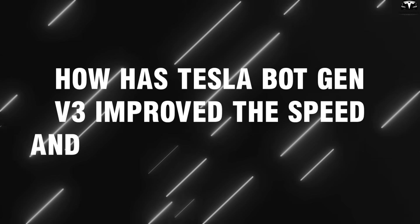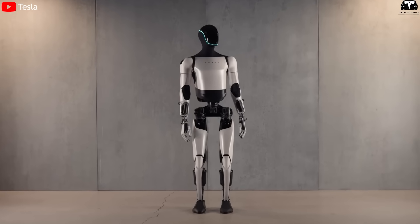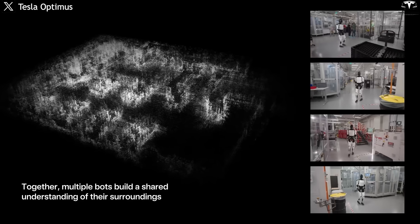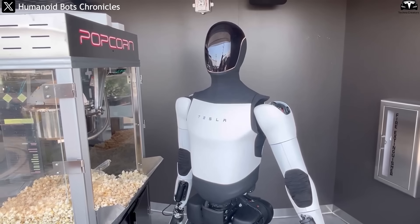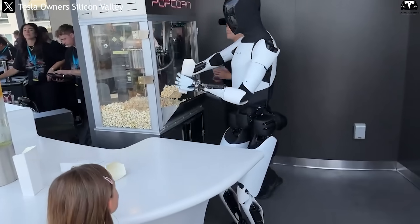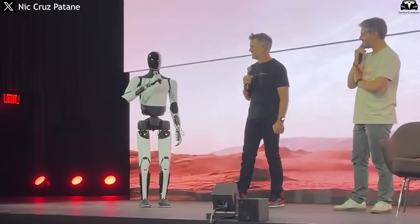How has Tesla's Gen V3 improved the speed and strength of Optimus? A key factor determining Tesla Optimus's ability to replace human labor lies in its speed and responsiveness. Unlike traditional industrial robots that typically operate in fixed positions or on guided tracks, Optimus is designed to move freely in 3D space, just like a human. The latest improvements in Optimus Gen 3 have demonstrated that its walking speed and reaction time are now approaching the capabilities of an average manual laborer. This marks not only a technical leap, but also signals a new era of flexible automation in warehouses, farms, and factories.